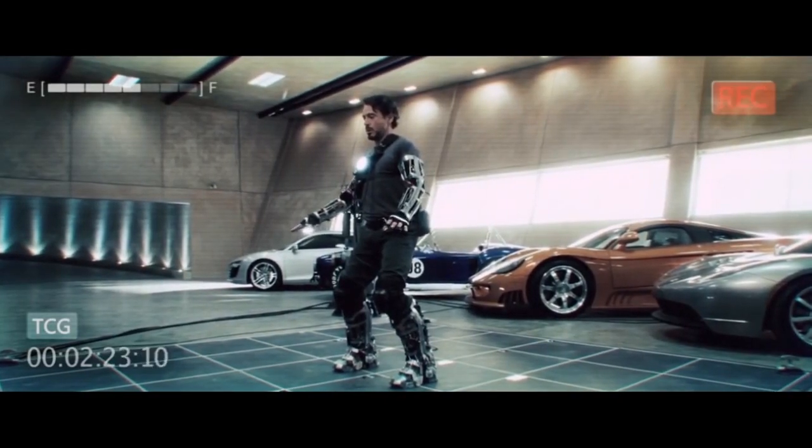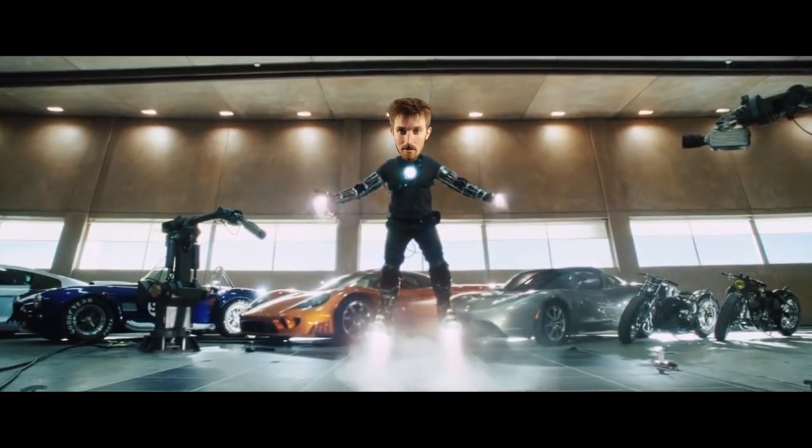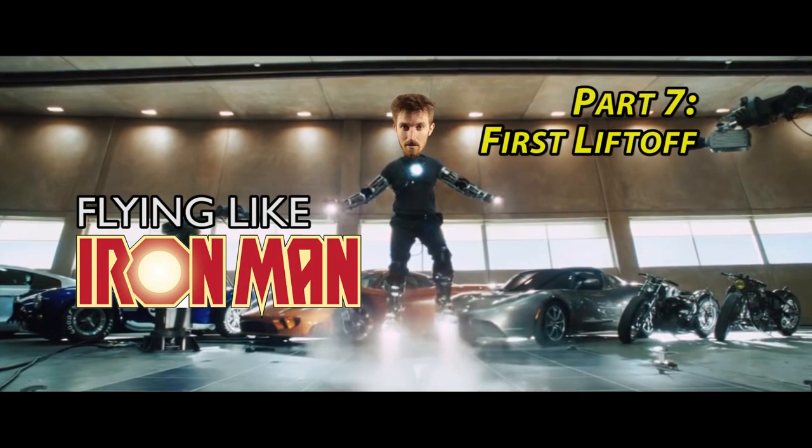In three, two, one. They are calling him the Tony Stark of Kitchener, Ontario.